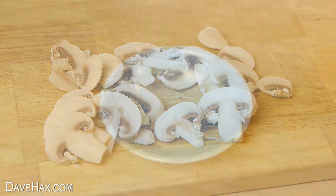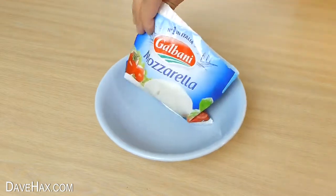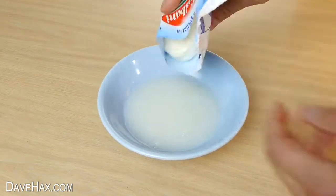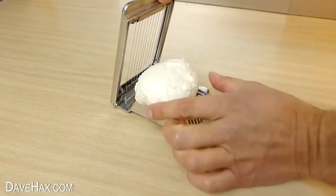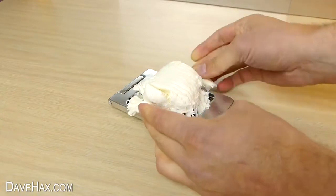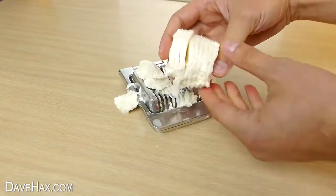On that note I decided to see if it would slice a mozzarella. I drained the fluid out and removed the cheese. It's a little bit big for the slicer, so I held it together as I brought the cutting arm down. It made a little bit of a mess, but it actually worked really well.